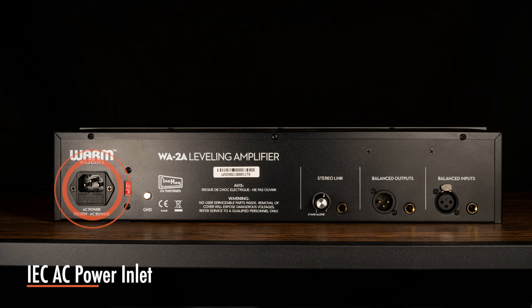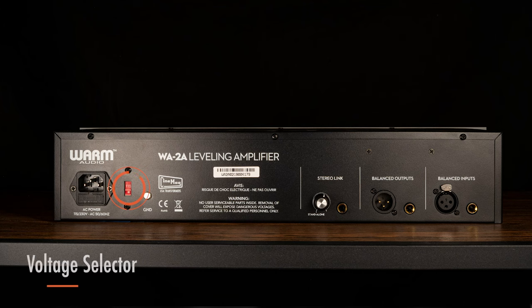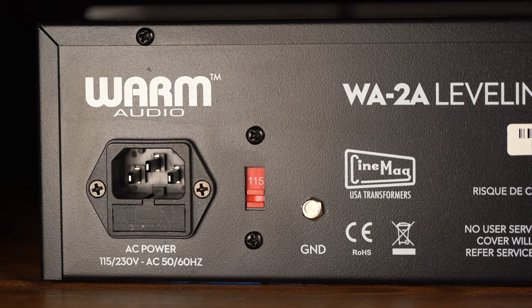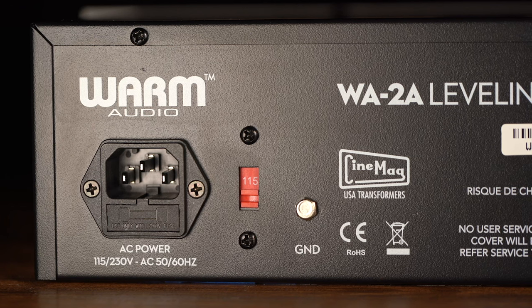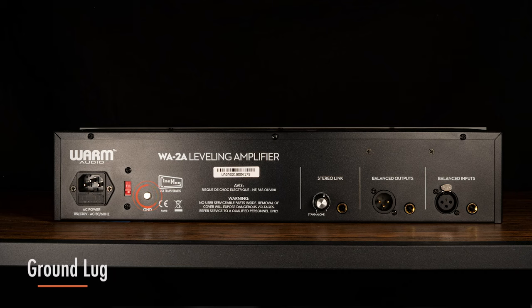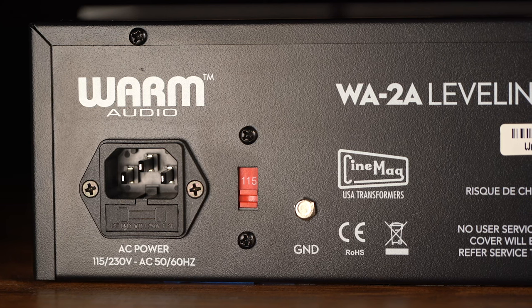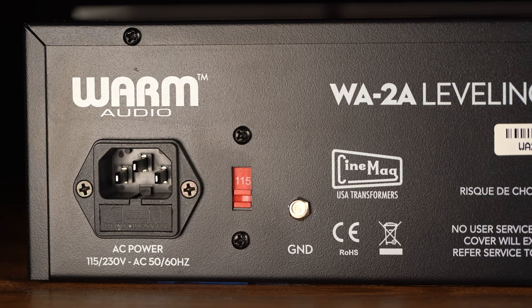Connect the accompanying power cord to power the unit. The WA-2A can operate at 115 volts AC, 60 Hz, or 230 volts AC, 50 Hz, depending on the position of the voltage selector switch. Before connecting power or powering on your unit, use this switch to select the correct voltage for your location. The ground lug provides a chassis ground connection for the WA-2A, a common feature on many pieces of vintage recording equipment. This type of ground terminal is rarely used in a modern studio setting due to the earth-grounded 3-pin AC being the norm in most parts of the world.